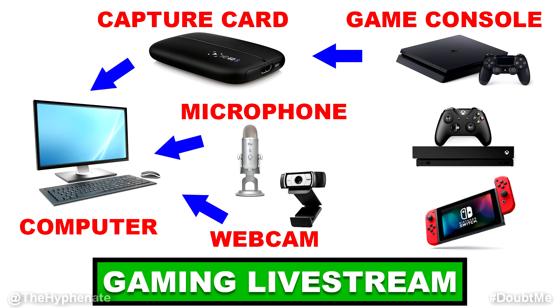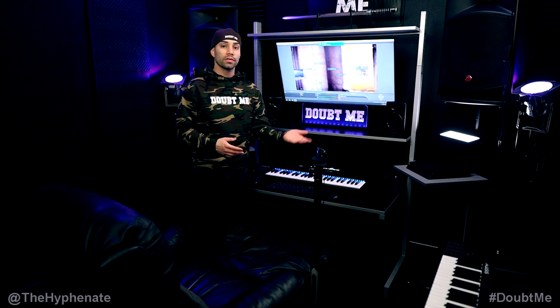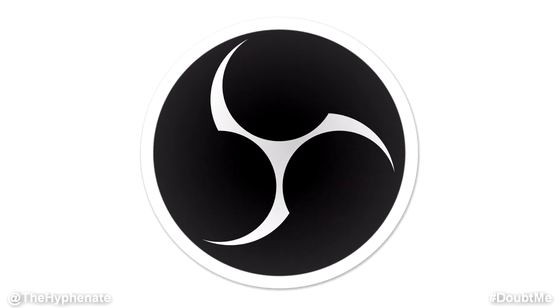You're going to need a microphone to capture your audio for the live stream. You're going to need a webcam if you want to overlay your face onto the live stream. Obviously you're going to need a computer, and lastly you're going to need a capture software that allows for streaming. You can use the Elgato capture software or many others, but my personal favorite choice is OBS.